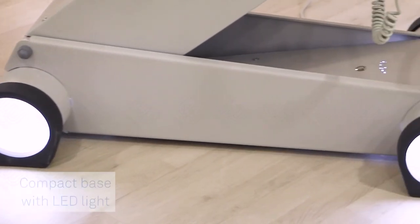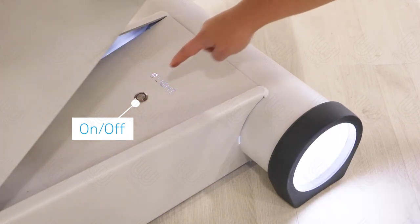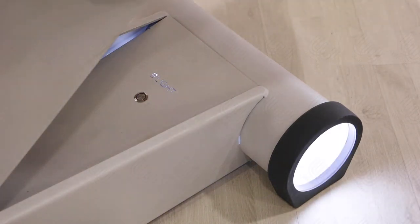Its compact base has white LED light, which adds a touch of personality to the bed. There is an on/off button for the LED light on the base of the bed.